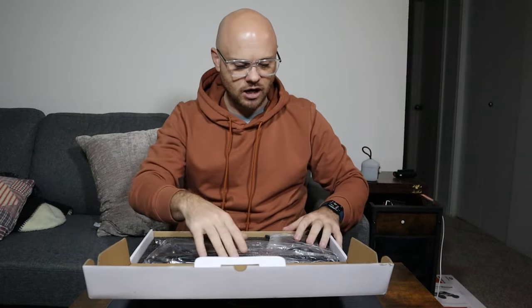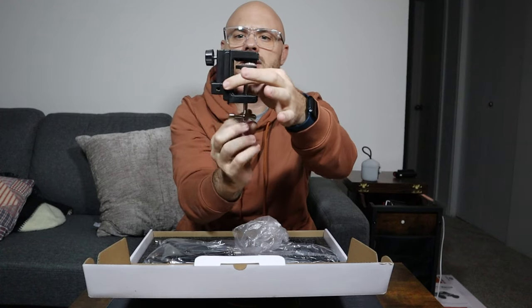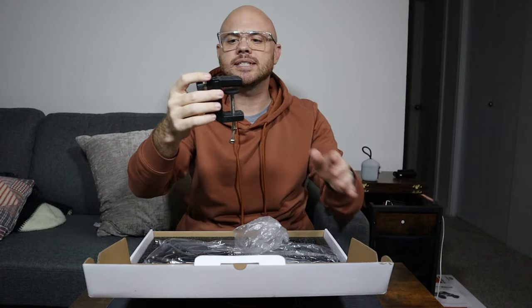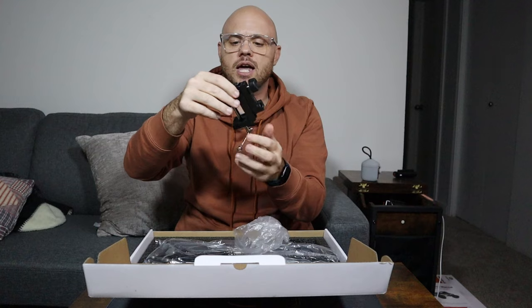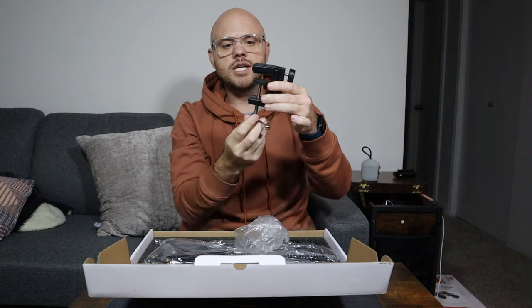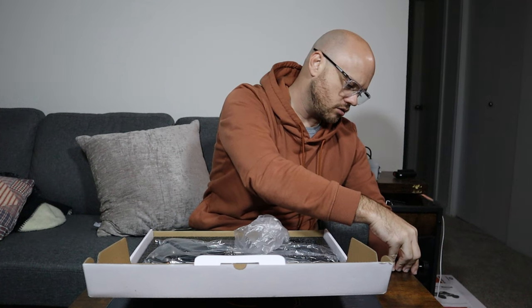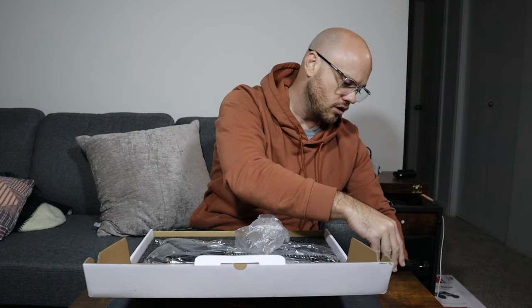This is a very nice box setup. Right away we have our mounts. Right here you can see we have our squeeze mount — very simple. This is where we're going to mount it on the edge. I'm just going to mount it on this table really quick so we can see how that works. We have our hole there where the stand will go and you just tighten that. Very easy to unscrew and then screw back in. Very easy to get mounted there.